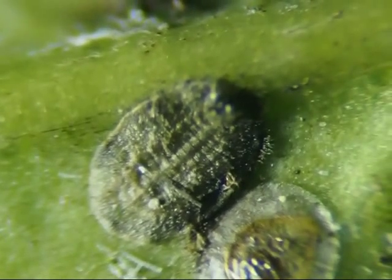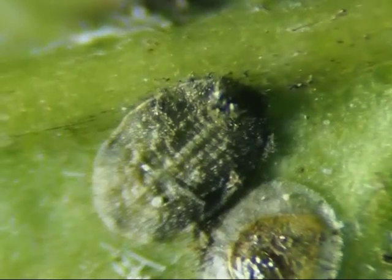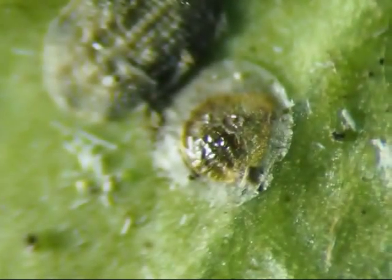This dark gray bug is completely consumed by mold. I don't know what that thing next to it is.